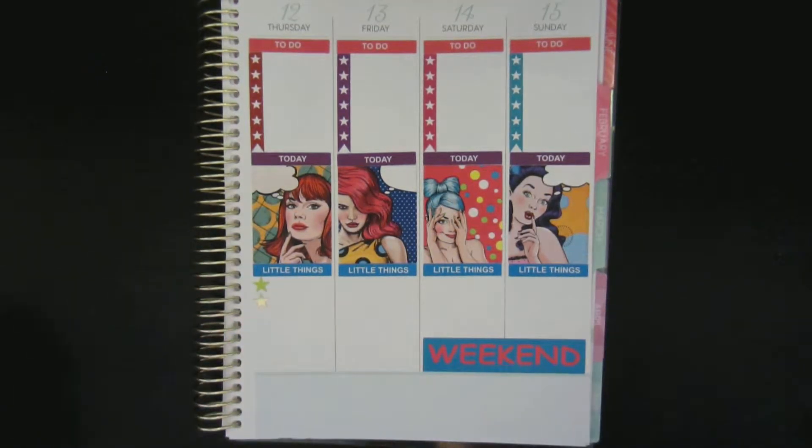That's it for this week's layout. I want to put some washi down below — I have two options: a purple and a pink. I think I'll put both of them down — purple on the bottom and then pink on top.